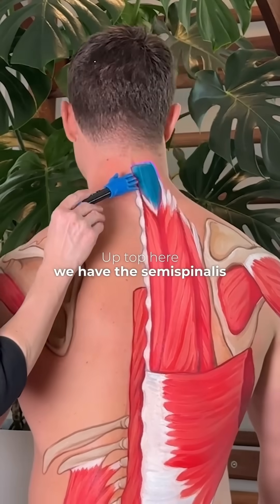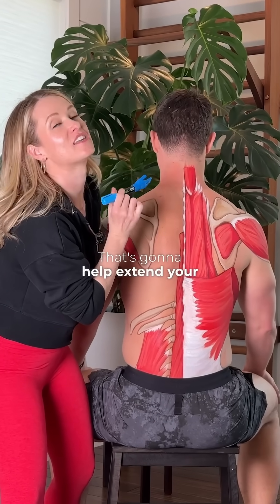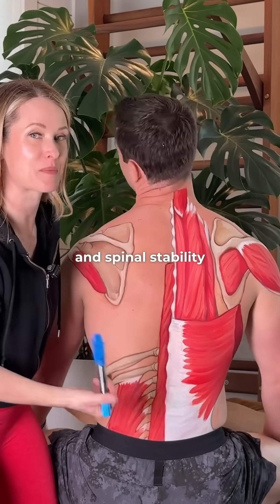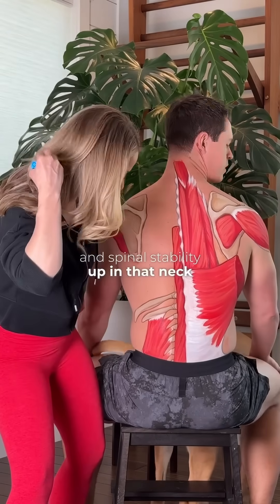Up top here we have the semispinalis capitis. That's going to help extend your head backward, rotate your neck, and it's going to aid in posture and spinal stability up in that neck area.